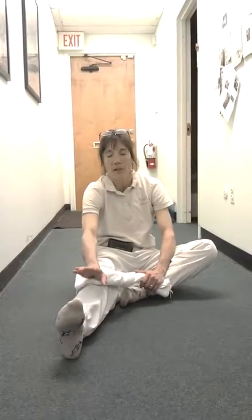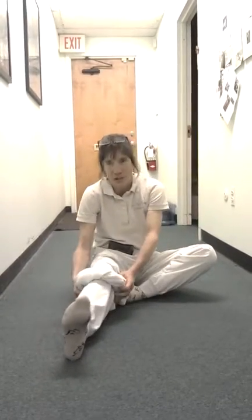This is called the Seated Calf Gastro Stretch, and this will help your Achilles Tendon if it's not in the acute phase. If you're susceptible to Achilles Tendonitis, this is really great for people who have Achilles Tendon problems, and even plantar fasciitis — but really Achilles Tendon and calf problems.